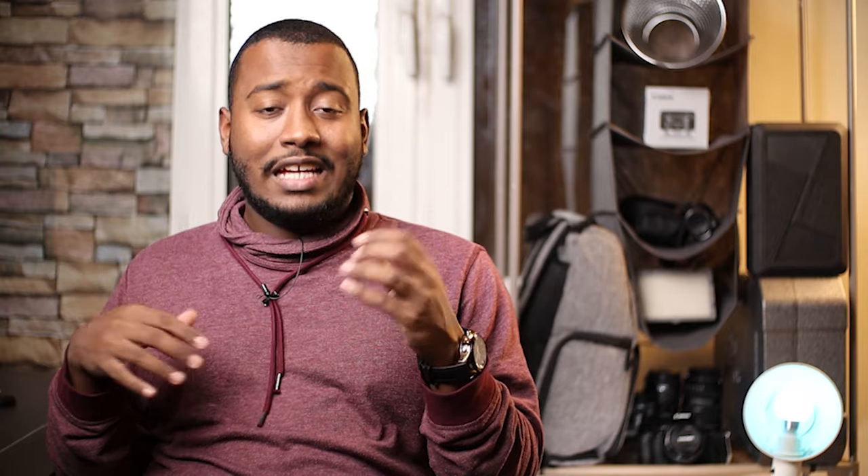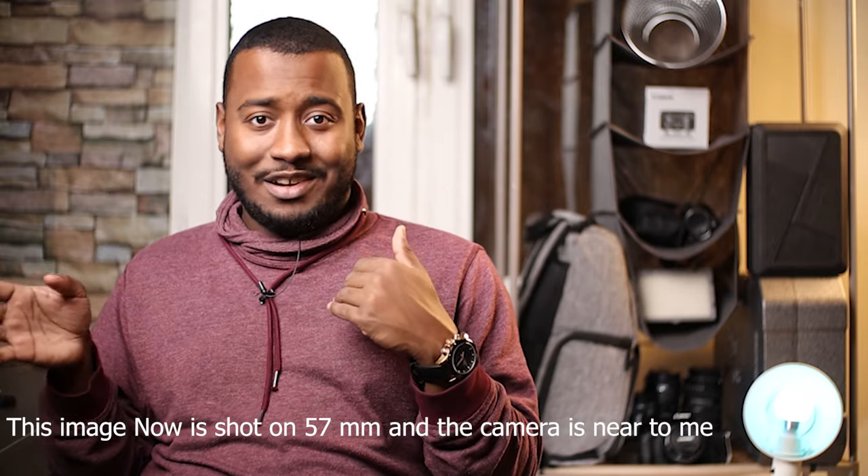When using a 50mm on a full-frame it's 50mm, but on a crop sensor camera — and a lot of people starting out use crop sensor cameras — the 50mm becomes 80mm. In tight places like rooms, 80mm is not convenient because you need a lot of space. But with the 35mm on a crop sensor, it becomes almost 56mm, which is not too wide and not too tight. You can get a good image without having the camera too far from you.